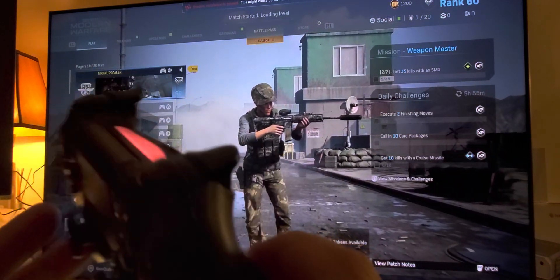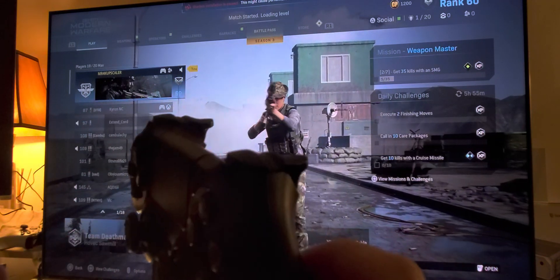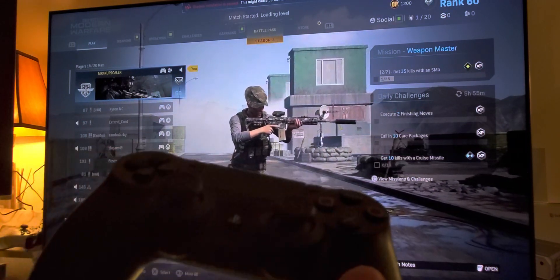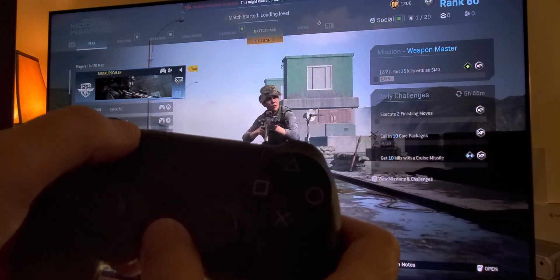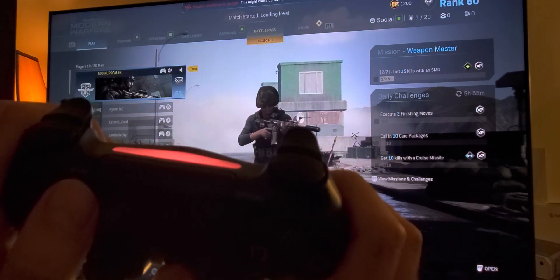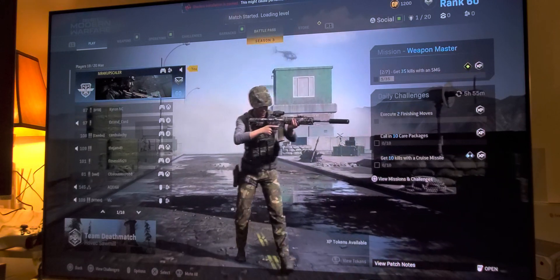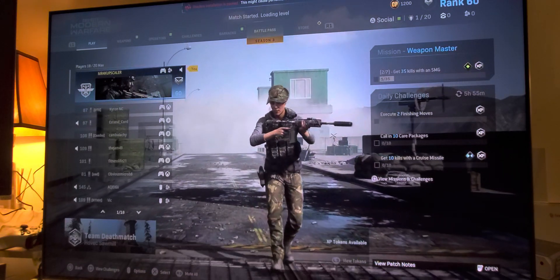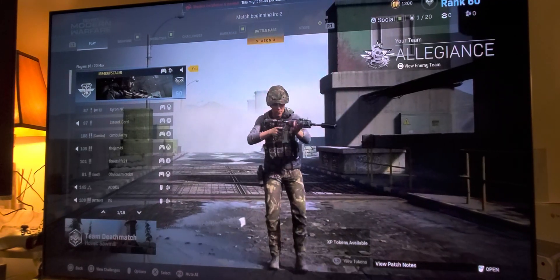Don't forget: you can also use a PlayStation controller with your iPhone 11 Pro — do the same thing, just pair it. Hold the PlayStation button and the Share button at the same time, and wait for the light to show one color. The match is about to begin, let's rock and roll.